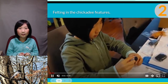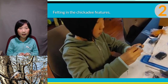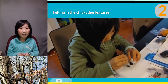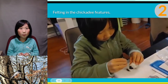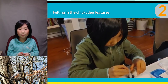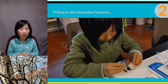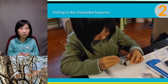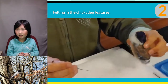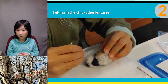The felting needle has lots of tiny hooks on it. When I poke the wool in, the hooks help to attach the wool to the base shape. The trick is: I poke less, or poke the needle in more shallow into the shape, if I want the wool to stay fluffy. Or I poke all the way in, or poke more times, if I would like the wool to stay flat or indented. This is me felting in the cheek of the chickadee.